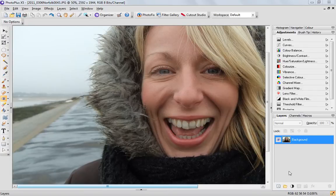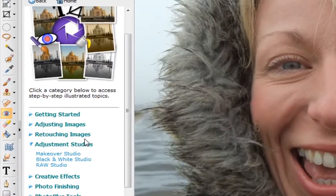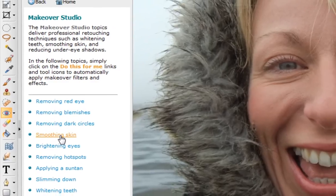We've got a makeover studio in PhotoPlus, which is over here on the left hand side in Adjustment Studios. The makeover studio tells you how to remove red eye, blemishes, dark circles, smooth skin and so on.